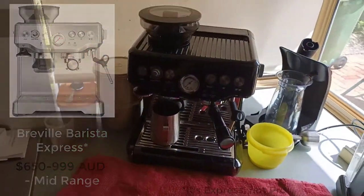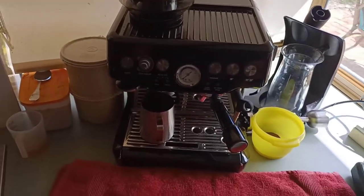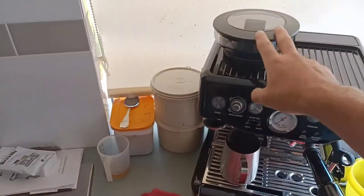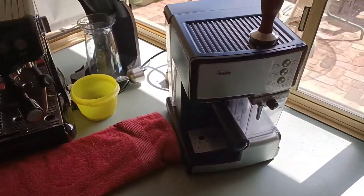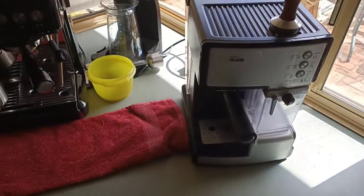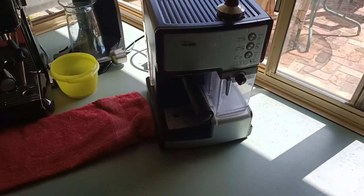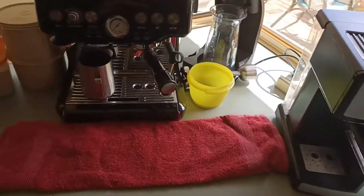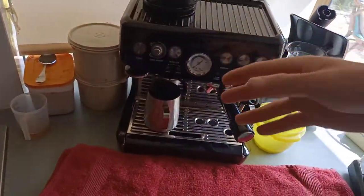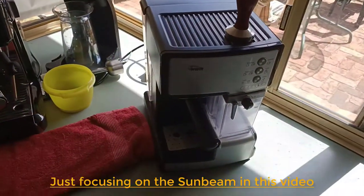I'm loving it so far. I've only had it for about a week and I'm just waiting for some more beans to arrive before I can continue using it. But I wanted to share my experiences with both machines — the pros and cons, what you get with a more expensive one, and what the better features are.